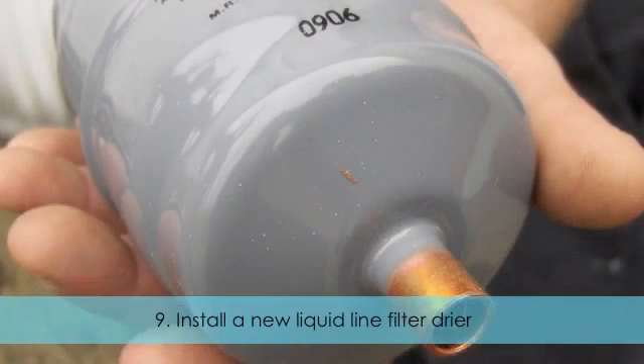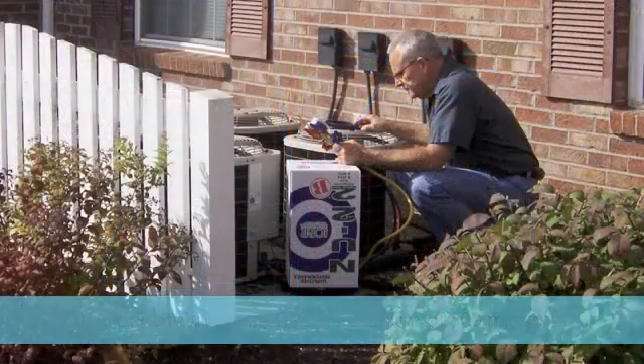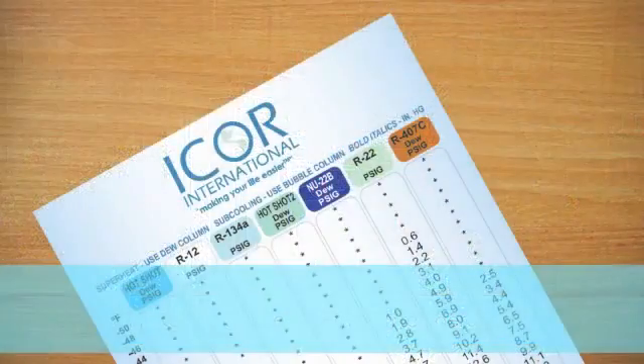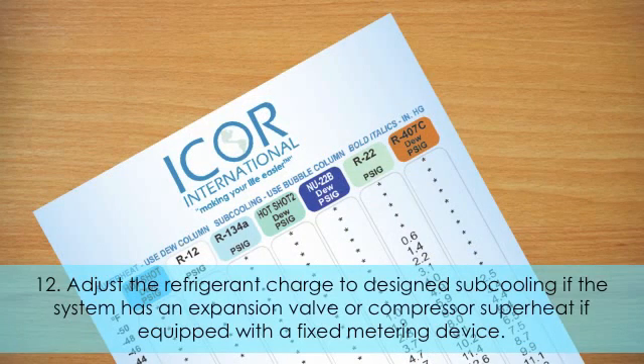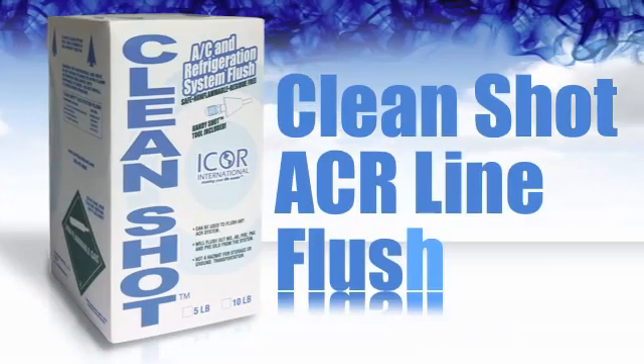Reconnect the tubing to the evaporator and condensing unit. Step 9: Install a new liquid line filter dryer. Step 10: Evacuate the system to a minimum of 500 microns. Step 11: Recharge the system with refrigerant. Step 12: Adjust the refrigerant charge to designed subcooling if the system has an expansion valve, or compressor superheat if equipped with a fixed metering device. We are sure that you'll find the universal looping kit and the looping process to be a practical and profitable addition to your future service practices.